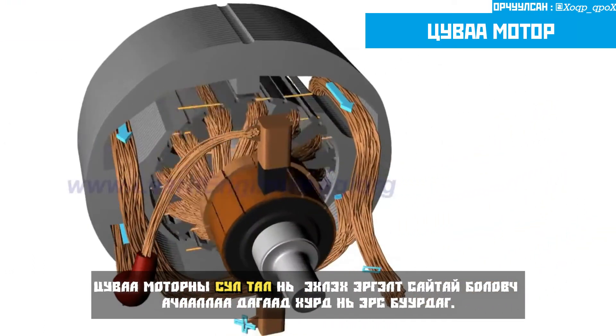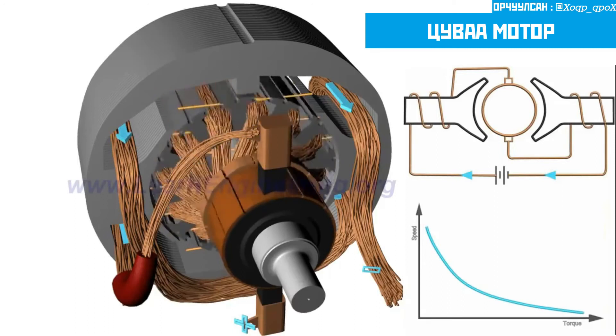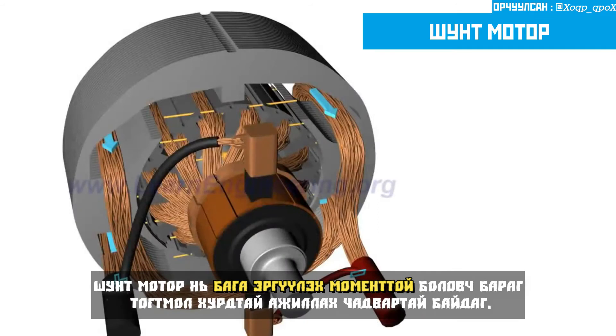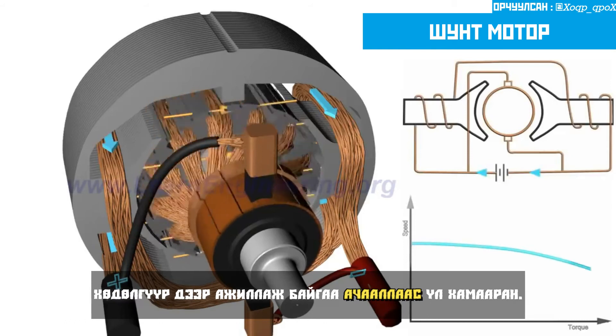The series-wound motor has good starting torque, but its speed drops drastically with the load. The shunt motor has a low starting torque, but it is able to run almost at a constant speed, irrespective of the load acting on the motor.